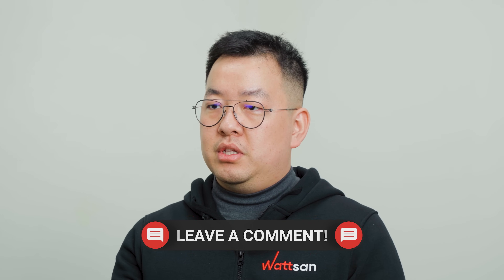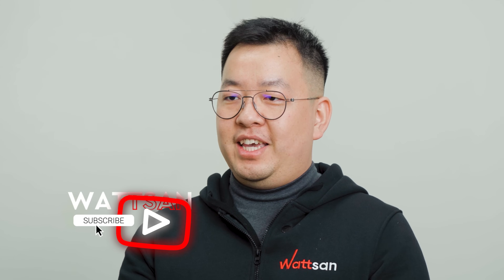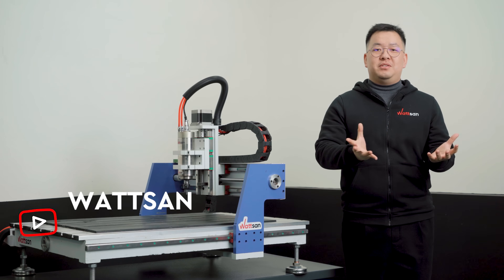Do you have any questions? Write them down in the comments below. And don't forget to give us a like and subscribe so you won't miss the next video. Bye bye.